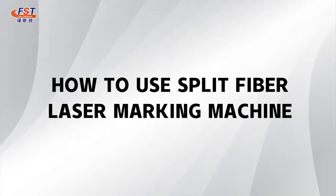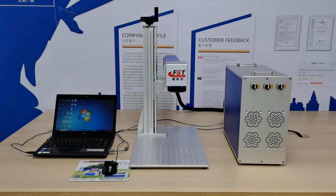Hello everyone, we are Forster Laser. All you see on my machine is a fiber laser marking machine. We already assembled it up. It's ready to work. Now let me introduce how to use this machine.